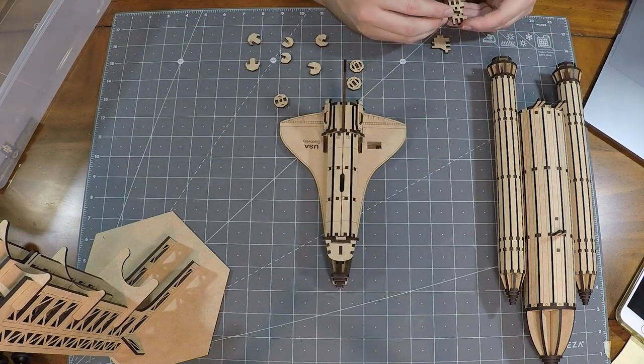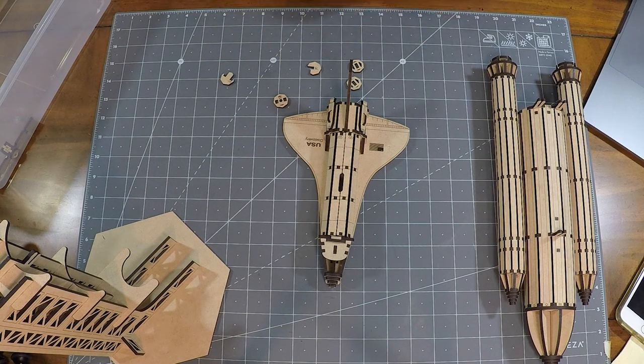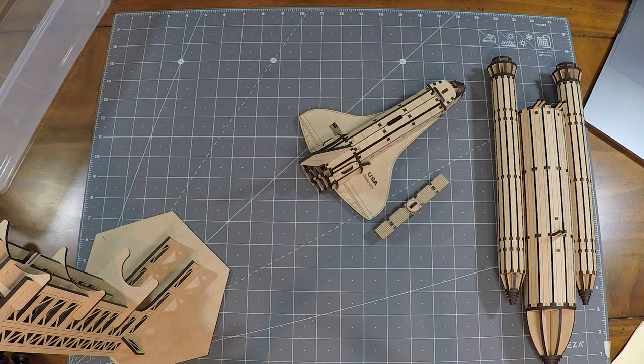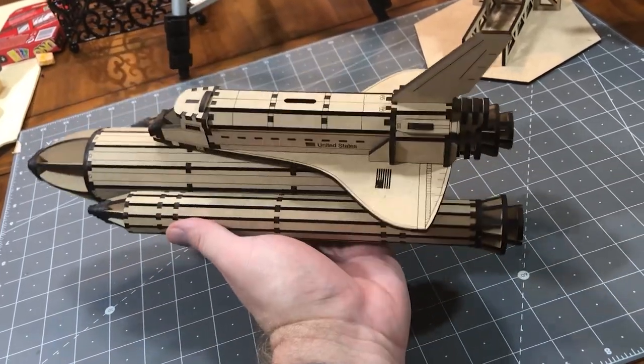It's a bit pricey if you're not a Glowforge Premium member, but after putting this together it's become one of my favorite builds since I bought the laser. So if you are a space or aviation buff, it may be worth the purchase for yourself.